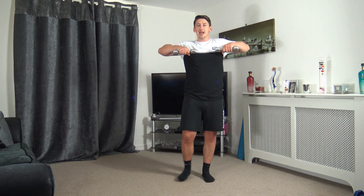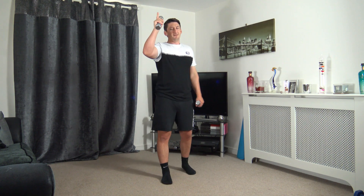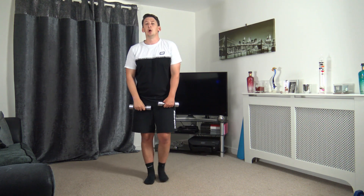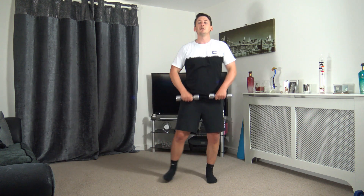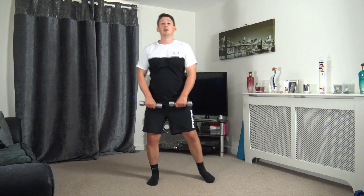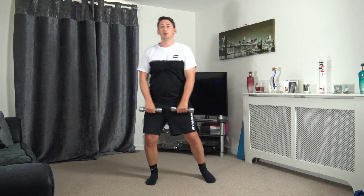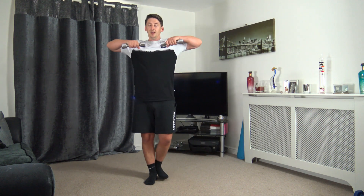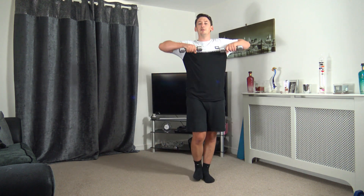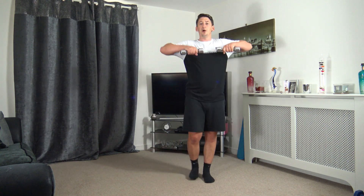We've got one more round left! Going back to the sidestep upright row — let's finish nice and strong. Five, four, three, two, one — last round! Super job, well done for making this far. We've got to finish it now, we're going to take it all the way to the end. Good start to round four — halfway through this exercise, keep it going at your own pace.